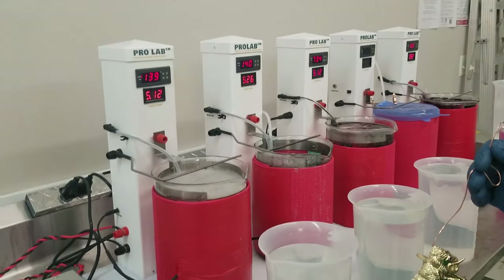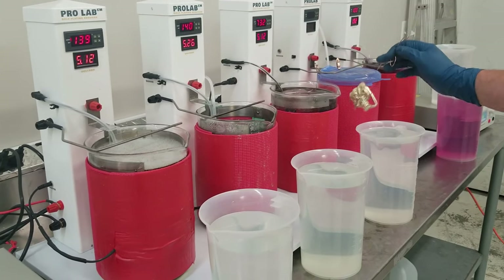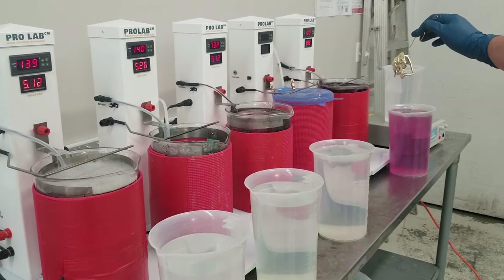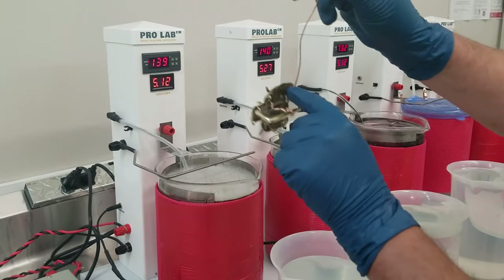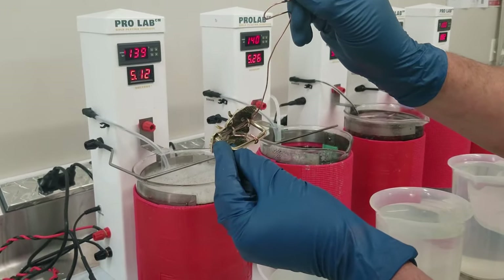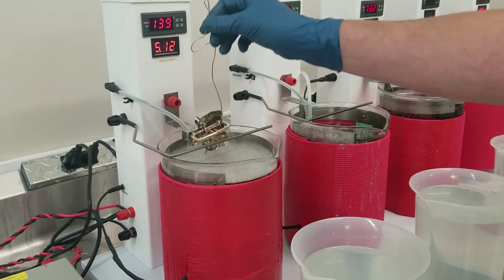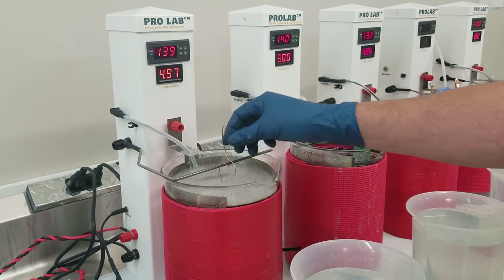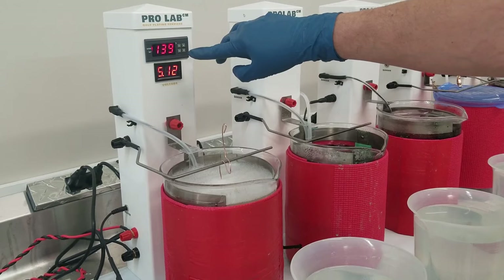So here we have our Pro Lab — this is our one-gallon beaker setup. We have electric cleaner, bright nickel, tri-valve acid gold strike, and our gold plating solution. I've racked it up and just ran some copper wire through here to make sure it gets a connection, because you want to make sure you get a good electrical connection for any moving parts.